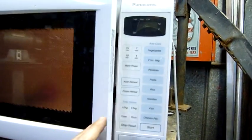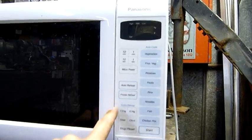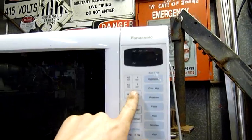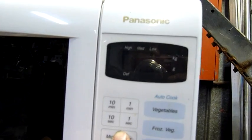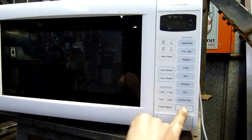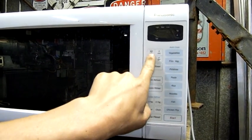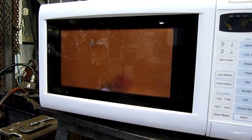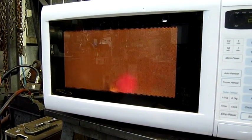Let's see if it can even do a pop of a light bulb. We'll reset — 30 seconds, power. Go high. Power's on. There we go.